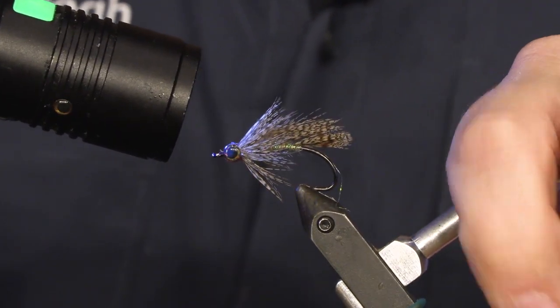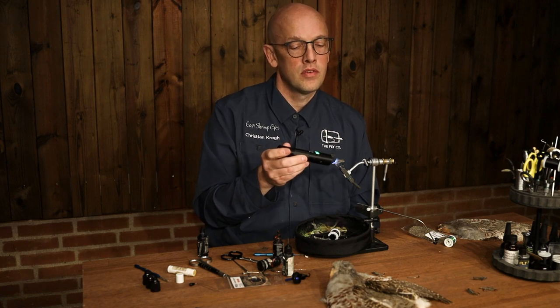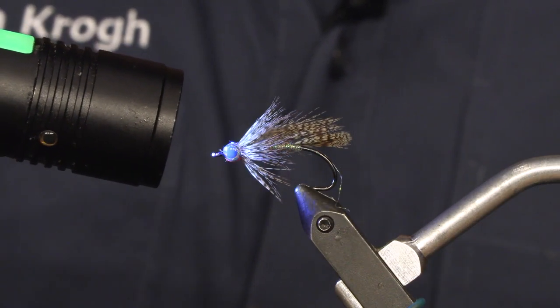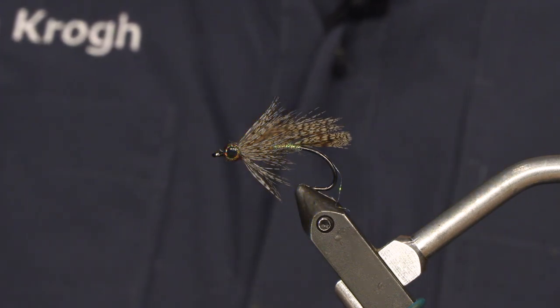And there you have a Matuga partridge fly — very lifelike. A good imitation of lots of small gobies and big fish bait. Give it a try. See you later.